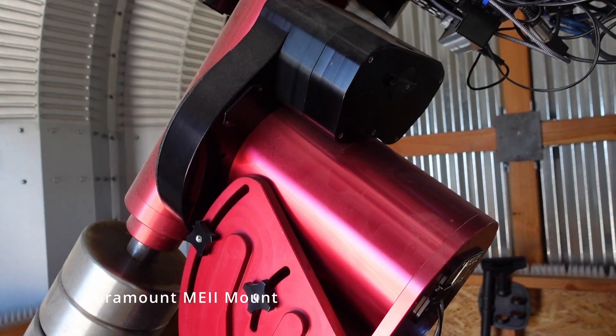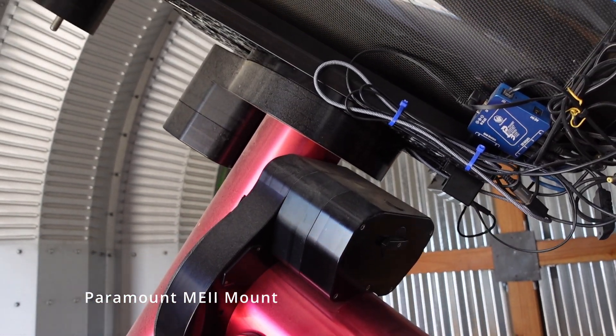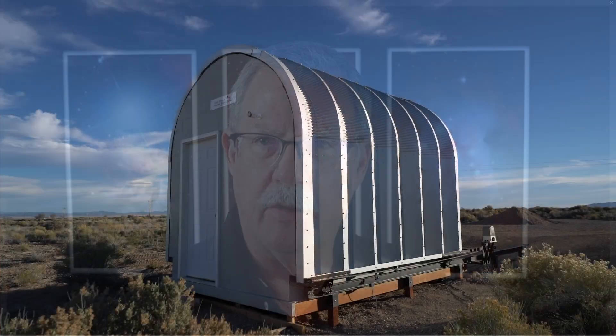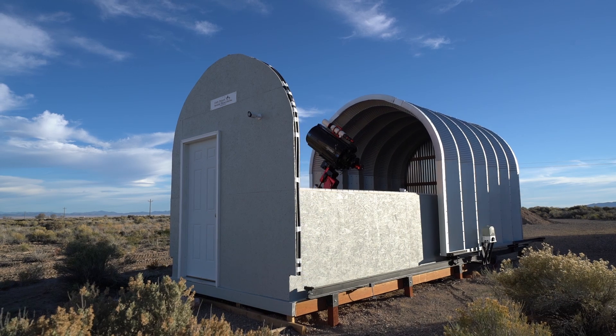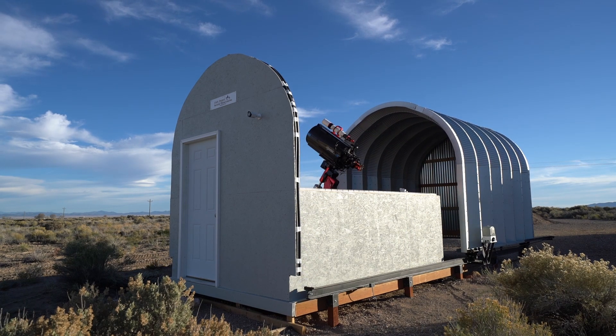In this case, it's sitting on a pier in our first observatory. We built this observatory — we call it the Thistle Observatory, just because there was a thistle growing there when we built it. We built it really as a prototype in order to test our construction methods and the control systems. We continue to use it to house the Planewave, and we also use it if we're going to make a change in the way we run the control systems — we'll test those changes up here first before we roll them out to the main observatory.